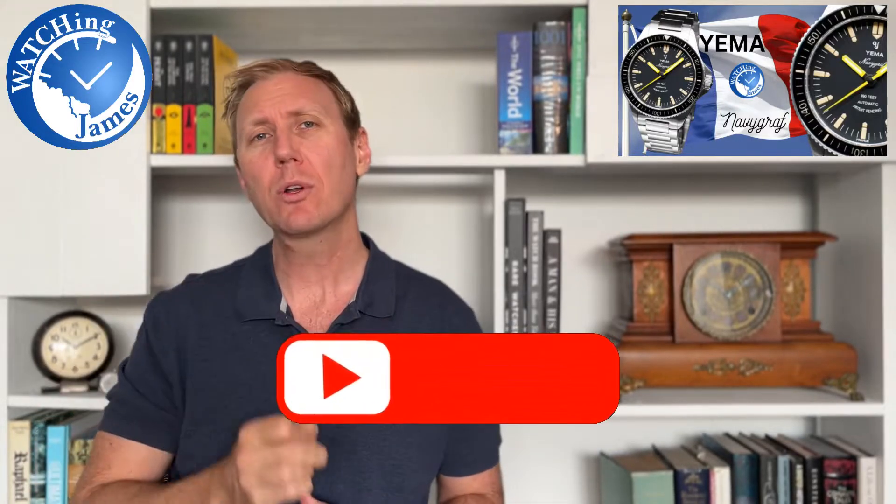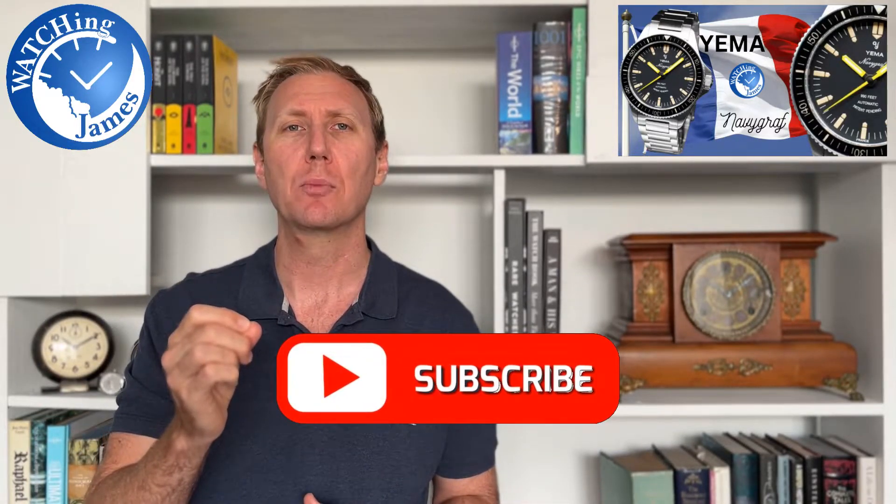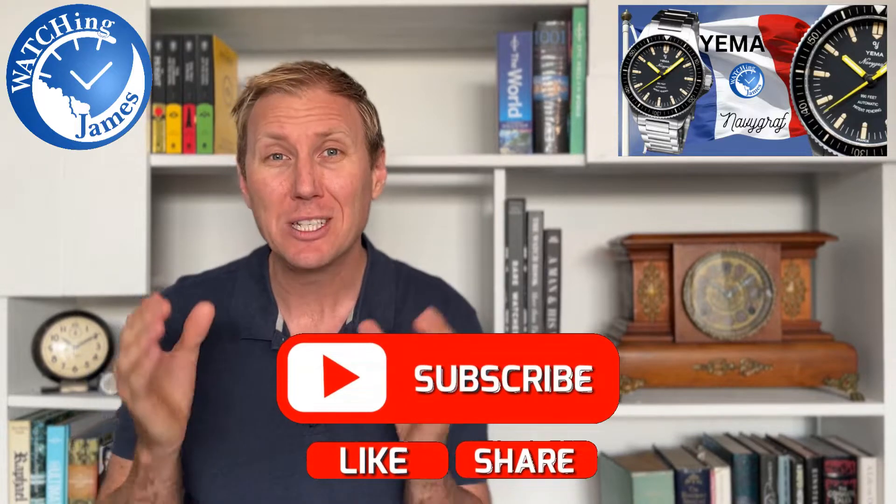My name's James, and I'm talking about watches. Today I'm talking about a Yemma Navigraph, a watch that I've been looking for for ages. I really wanted to find one at the right price point for me, and I finally found one on the used market at a really good price, but still in really good condition. So in a first impressions style video, let's flip the camera around and check out this Navigraph.